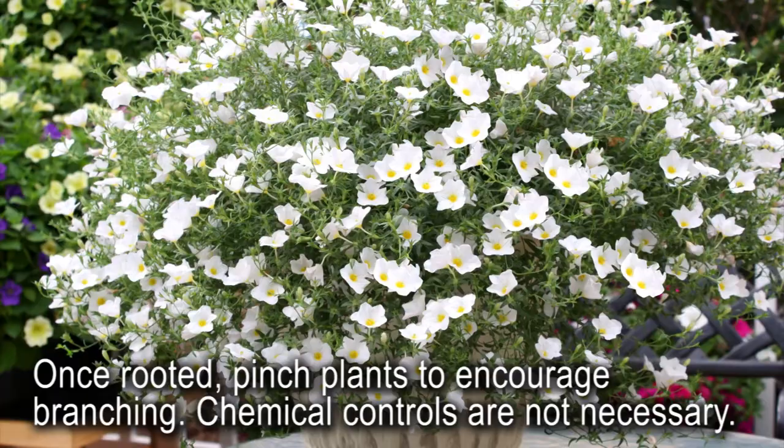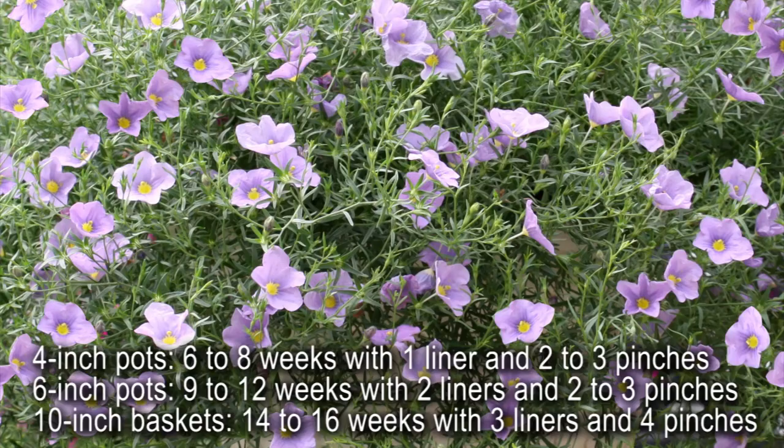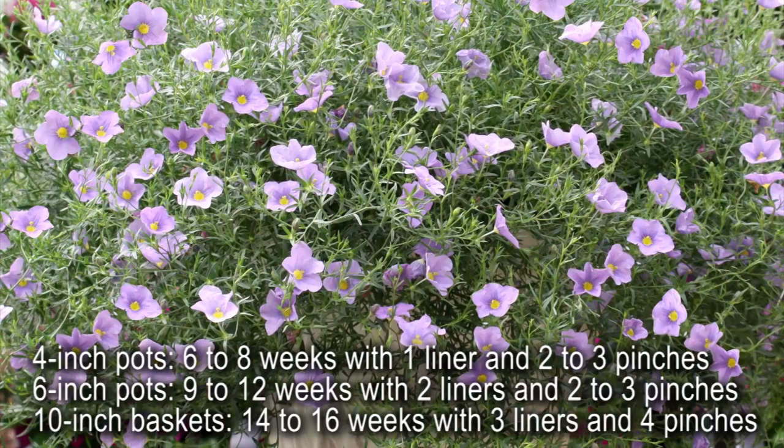Chemical controls are not necessary. For 4 inch pots, crop time will take 6 to 8 weeks with 1 liner and 2 to 3 pinches. 6 inch pots will take 9 to 12 weeks with 2 liners and 2 to 3 pinches. 10 inch baskets will take 14 to 16 weeks with 3 liners and 4 pinches.